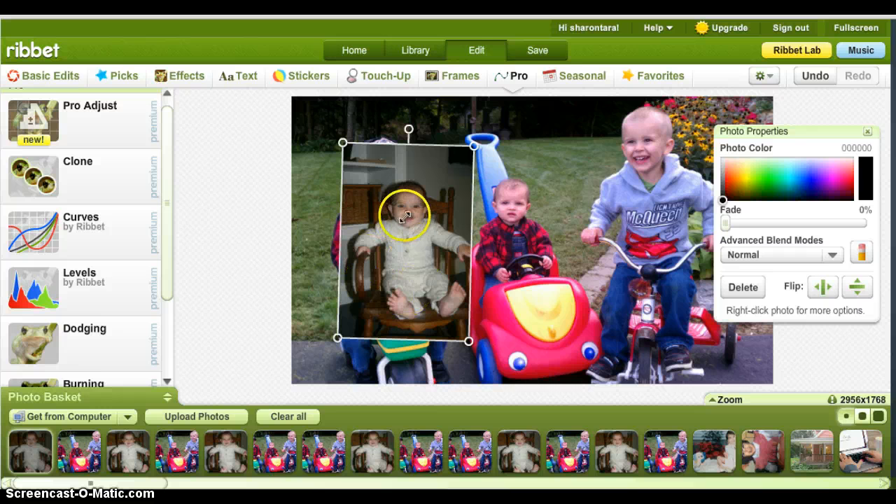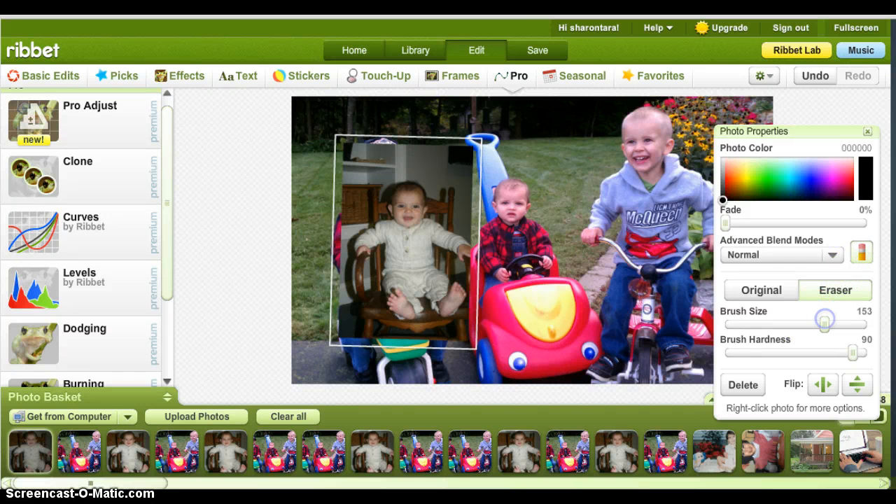The first step is to erase everything but the head. You click on the pencil eraser — eraser obviously erases. Original paints on the original, so wherever you touch it, it's going to replace whatever was original in that picture. That comes in very handy if while you're erasing you take off too much and make a mistake. For now I'm going to hit erase and set my brush size. Brush hardness is just how sharp the edges will be — a lot of times if you have it all the way to the right, the edges are kind of jagged and rough, so I go to the middle.